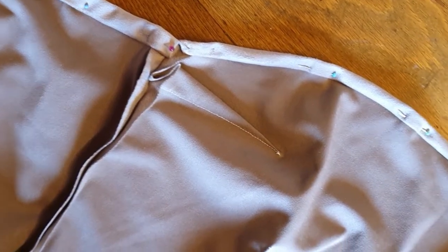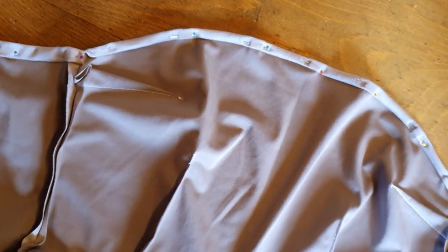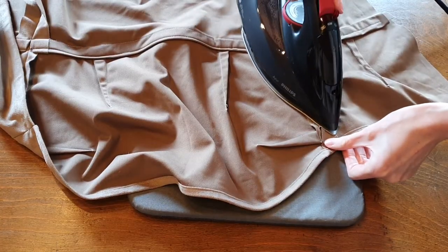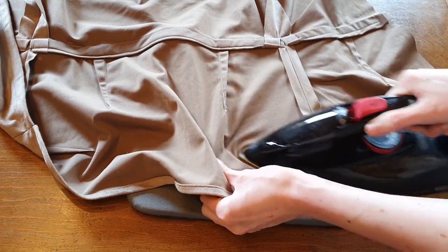I finished the top hem afterwards, but you can also do it as the last step. Make sure to iron all the darts and inner seams nice and flat. Trust me, it makes such a difference for the fit.